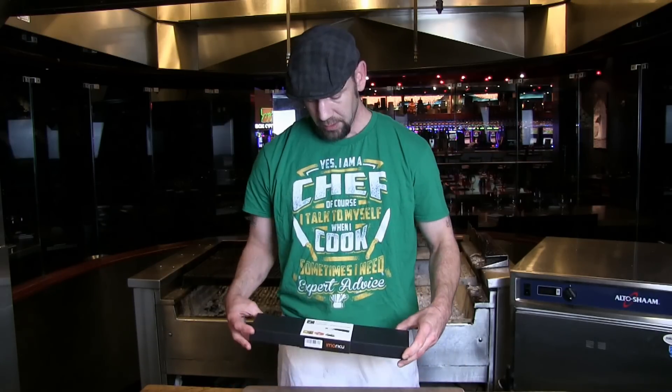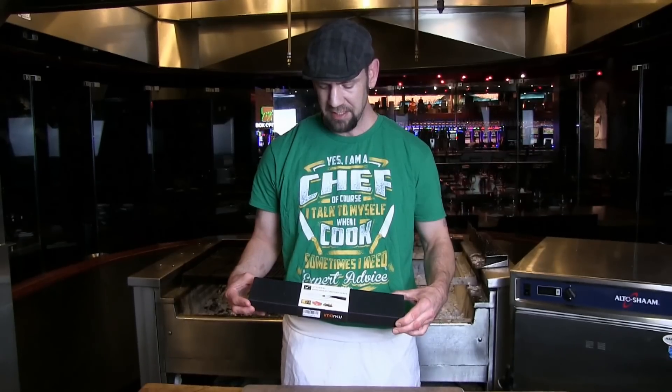Hi, I'm Joe Bartlett, aka The Knife Nerd, here in association with ChefsResources.com to bring you an open box knife review. Today we're doing a review on the Imarco Professional 8-inch Chef Knife.